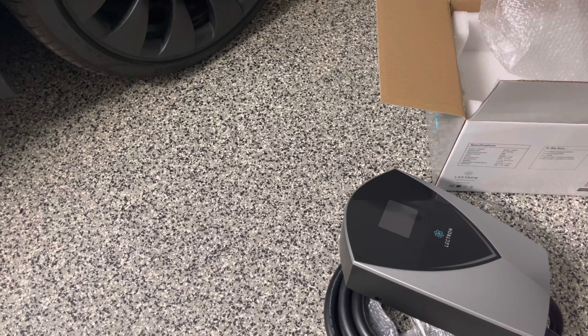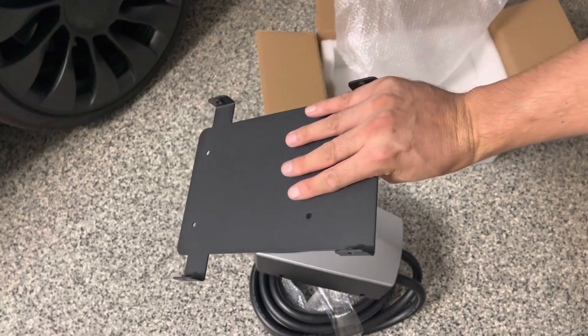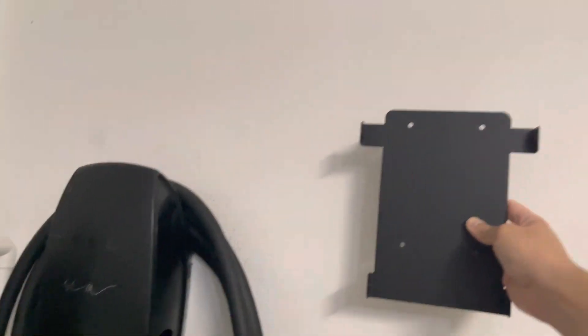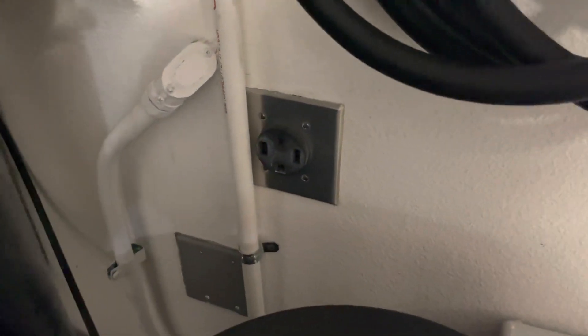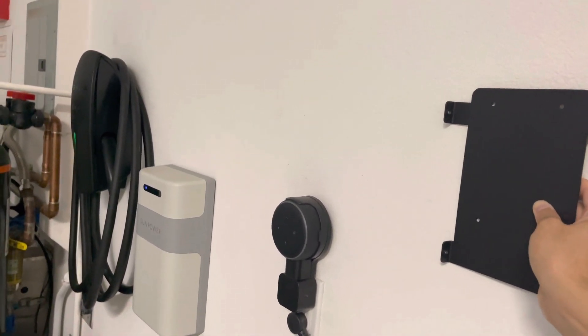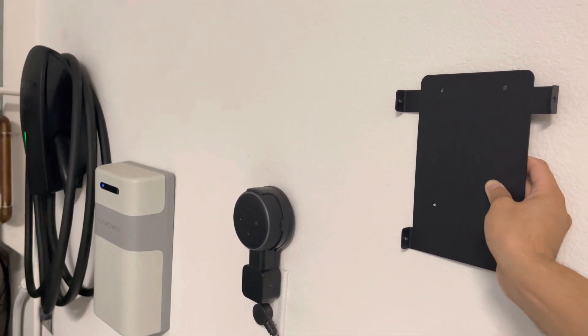Let me show you the whole installation process. You basically take this mount — it has four screws — and you can position it either here or here. So now you can actually charge two vehicles because we already have a NEMA 14-50 outlet right here. We just have to plug that in. So now you have a wall connector and another level 2 charger that's non-Tesla — you can charge non-Tesla vehicles or use the adapter to charge the Tesla.